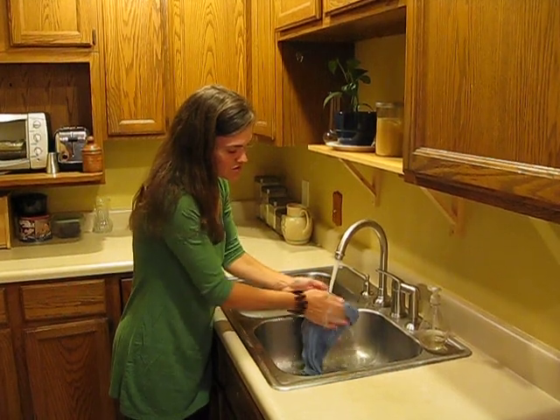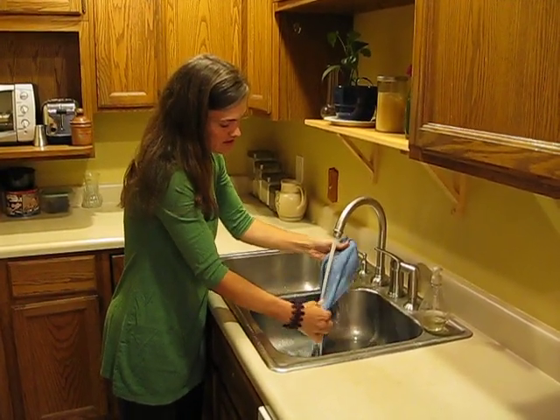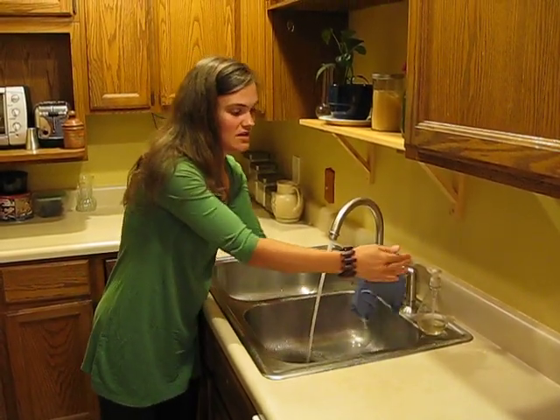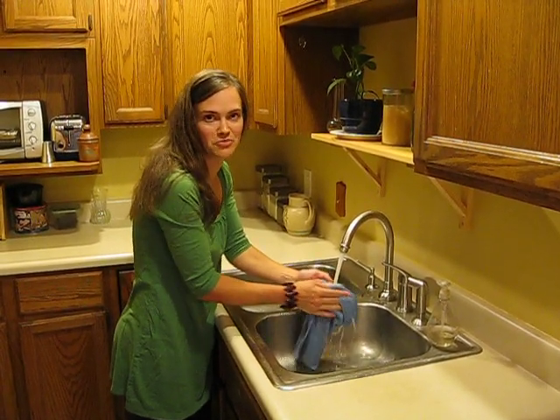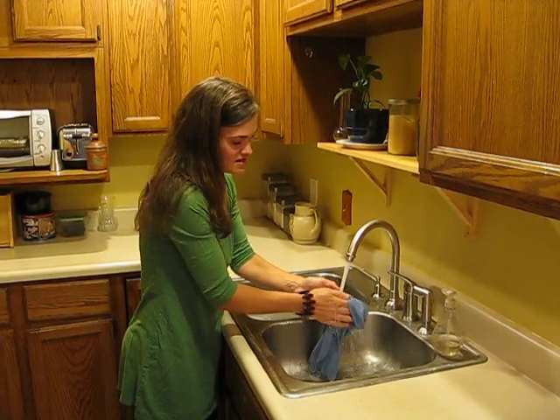So it's very important to scrub and scrub as much as you can. And if you like, you can add a drop of soap if you just washed up chicken or something that's extra yucky — you can do that.